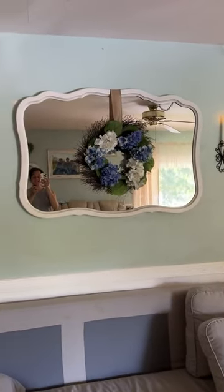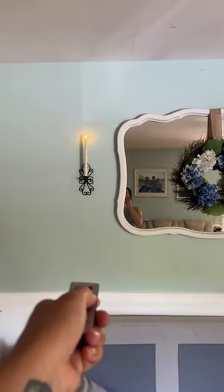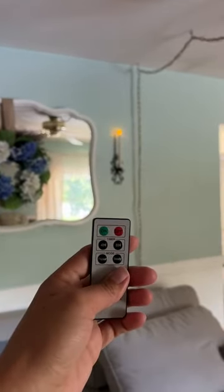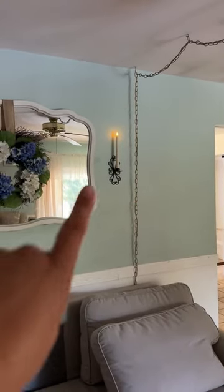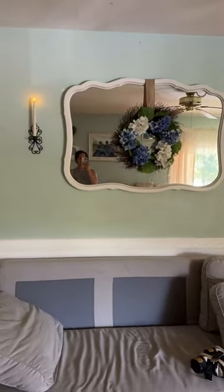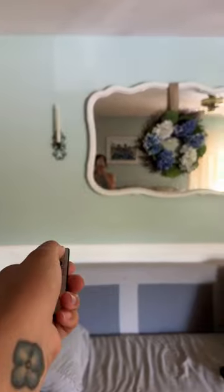They're so nice and so cozy around the holidays when you have people over. Now let's see what happens when I do the steady — there's the steady, it stopped flickering. And at the end of the night, once everybody leaves and you're tired doing the dishes and everything, you just want to hit a button and turn these candles off, and it's that easy.